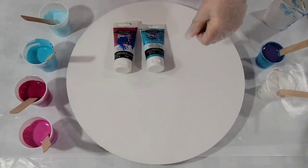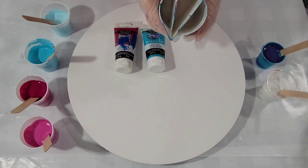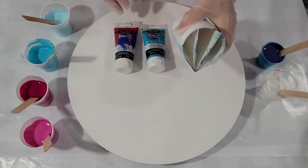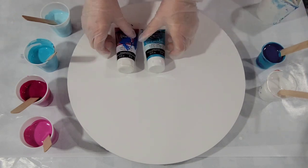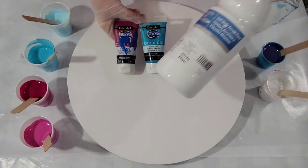Hello, my friends. I'm going to be doing a straight pour, ring pour kind of thing today with the split cup — a three-section split cup. I'm just using two colors: quinacridone magenta, cobalt teal hue, plus white.